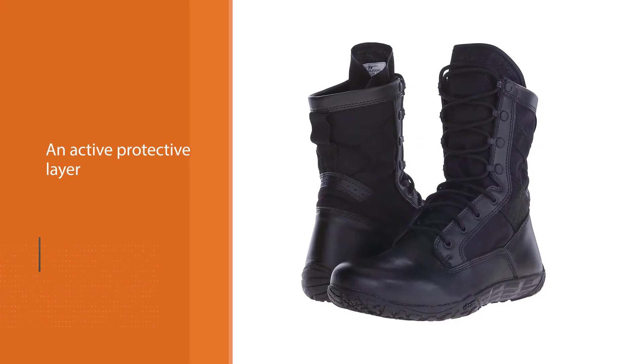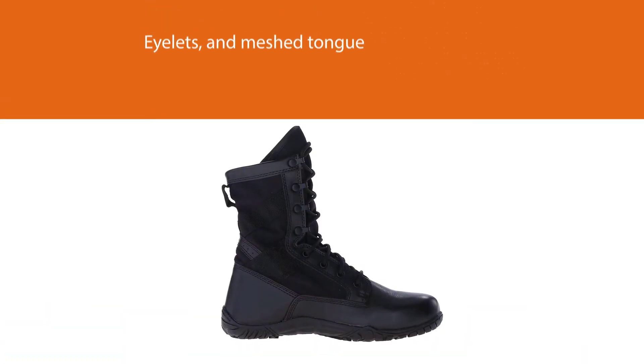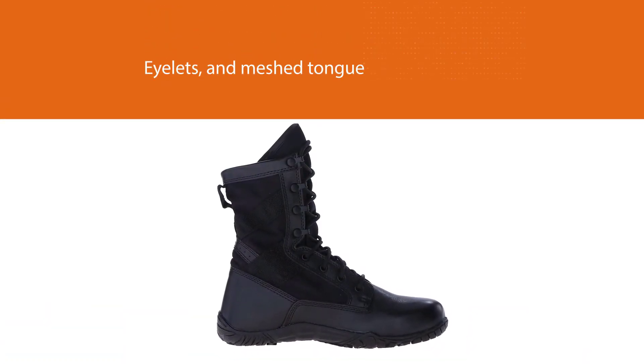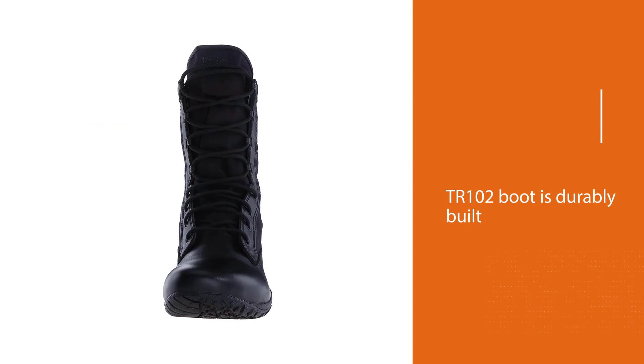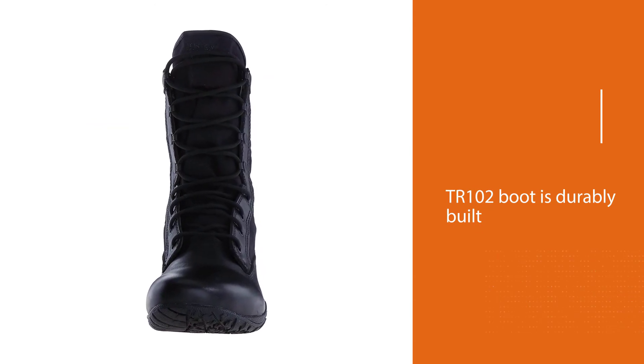Air ventilation is fostered by the seam linings, eyelets, and mesh tongue, so your feet will not overheat while conducting any tactical work. This TR 102 boot is durably built, breathable, lightweight, flexible, and comfortable. It is one of the very few options for zero-drop boots with generous toe boxes.